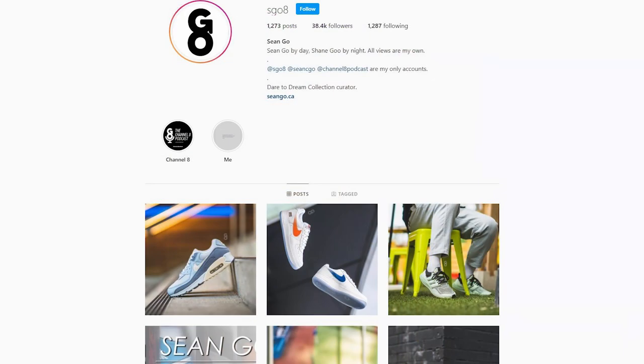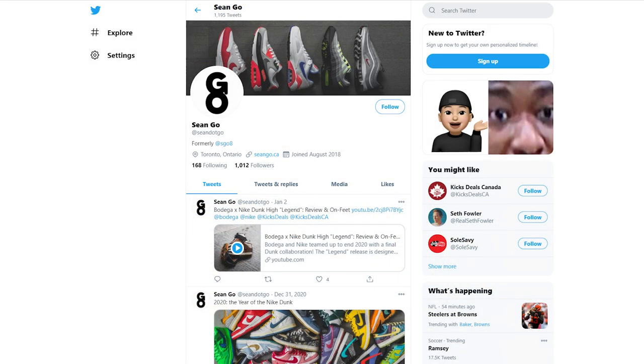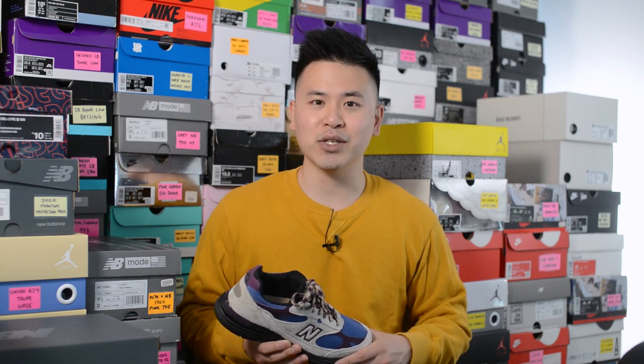If you want to follow more of my content, you can check me out on Instagram at sgo8, follow me on Twitter at sean.go, and visit my website at sean.go.ca. Let me know in the comments what you think about this ALD 993, and as always thank you so much for watching — hopefully you enjoyed this review and I'll catch you guys on the next one.